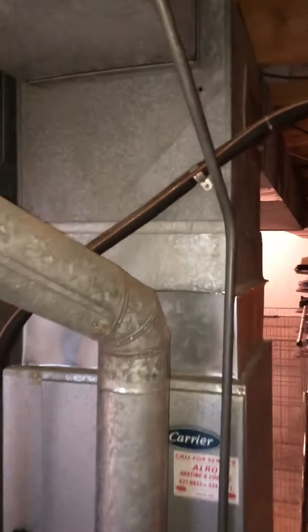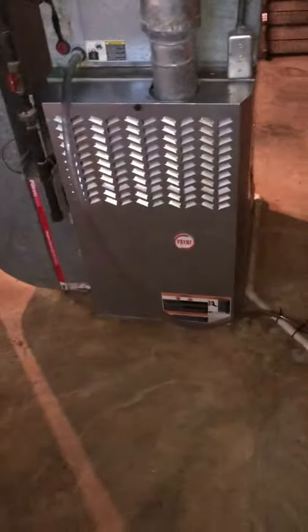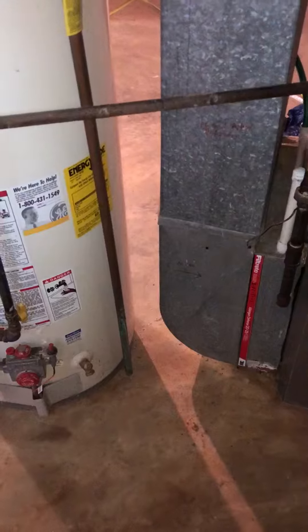We're going to reuse this box plenum. We're going back to these furnaces right here. The plenum will dictate the location of the furnace. By the time we put the media filter on, the larger return air drop, we should be about 1 inch away from the water here.